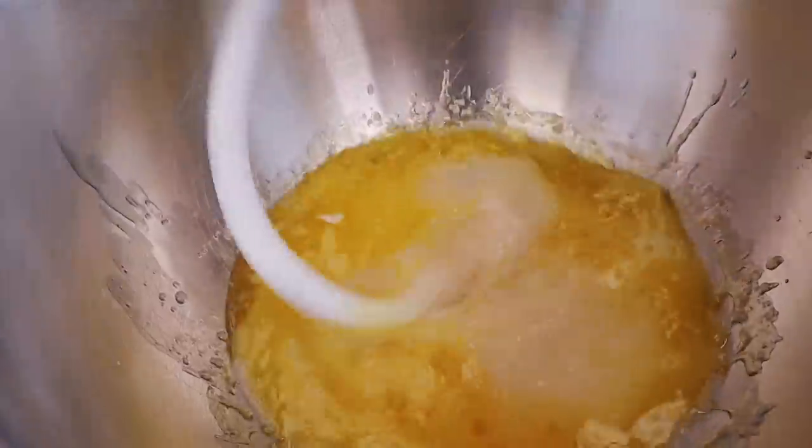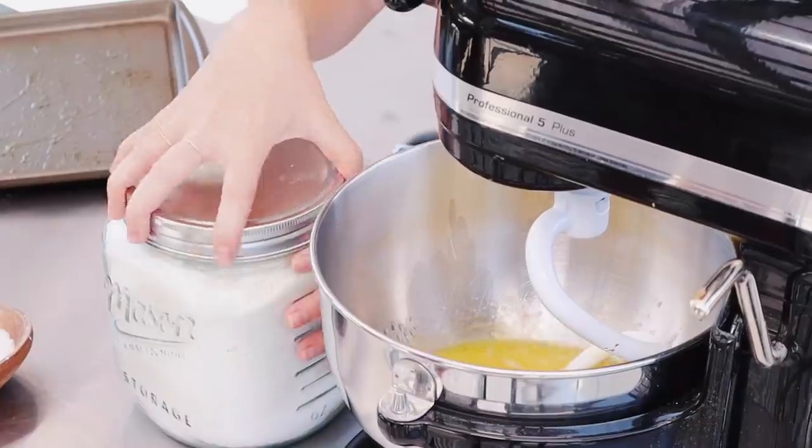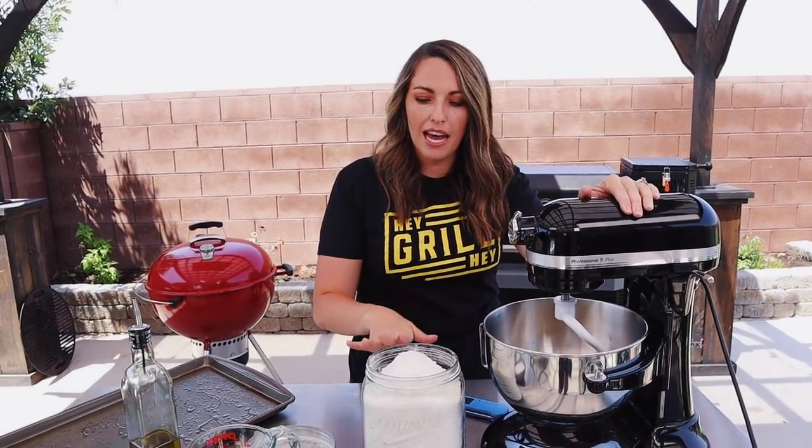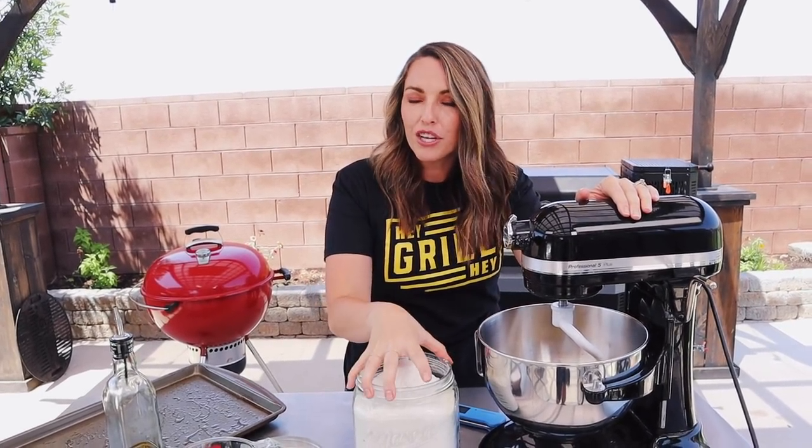Give this a mix until it's all combined — as combined as it can be with oil on top of water. Now we need to add our flour. I'm going to leave the mixer on low for the next five to seven minutes and add my flour one cup at a time. You're going to use about five cups of flour, but stop at four and really get a sense for where the dough looks before you add the fifth cup — I'll show you what you're looking for.